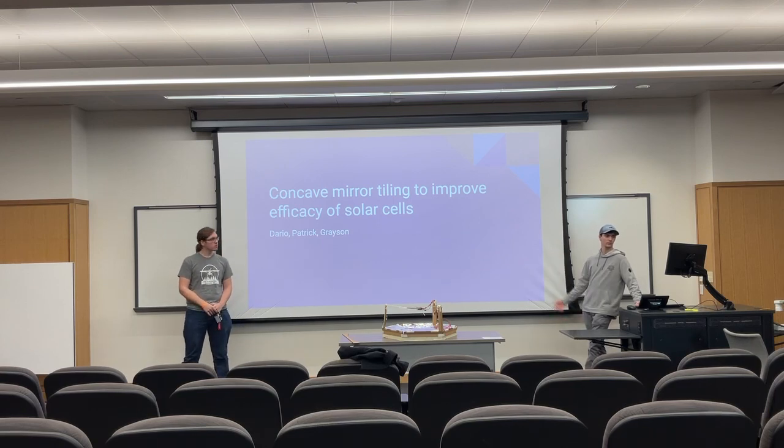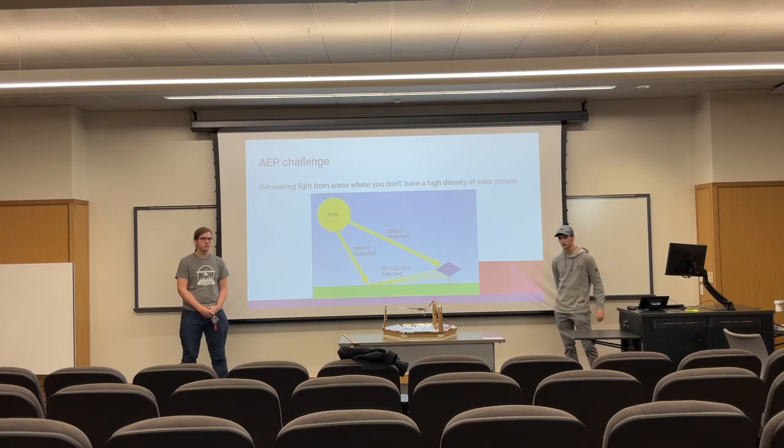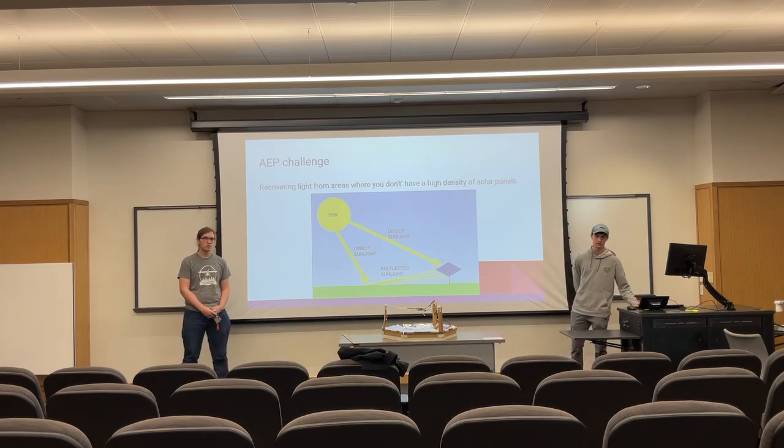We're here with Concave Mirror Tiling to improve efficiency of solar cells. We're taking up the AEP challenge, which we interpret as recovering light from areas where you don't have a high density of solar panels or shaded regions such as that.